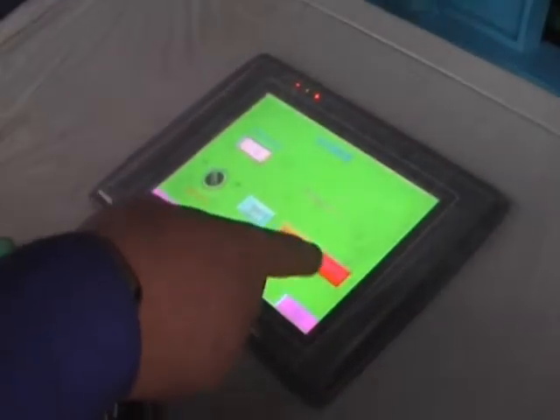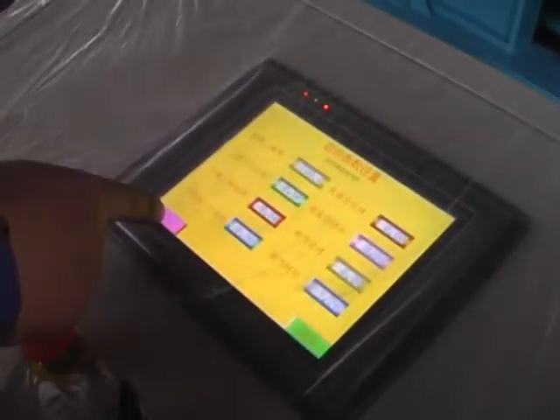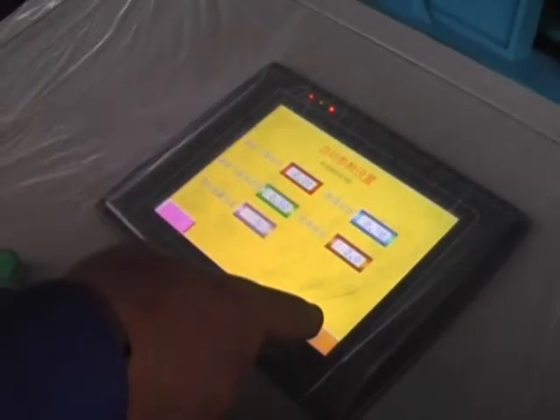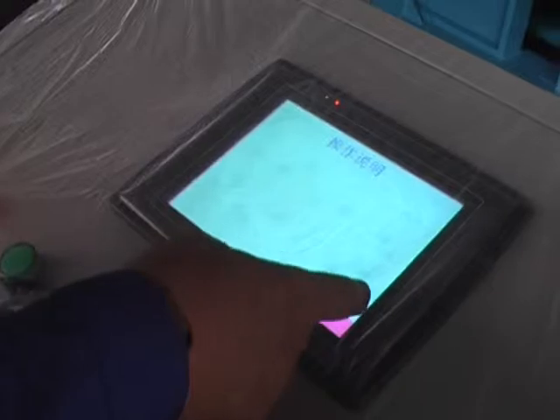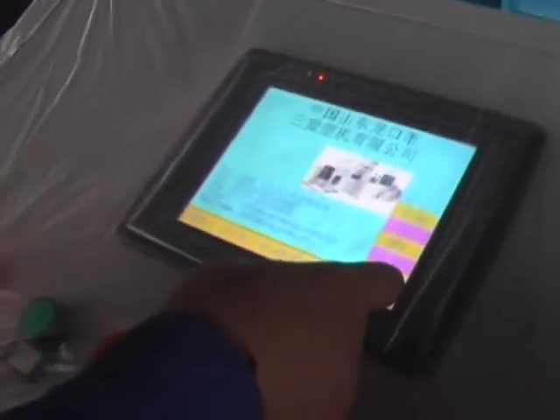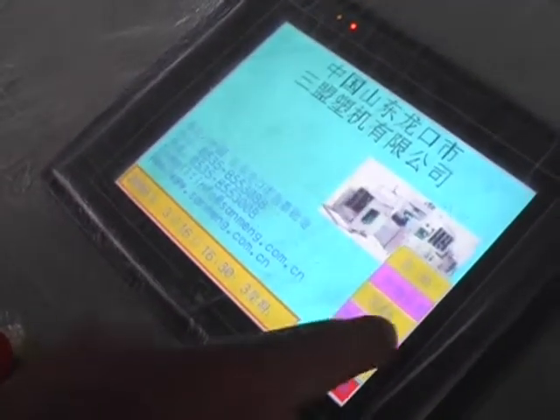The features of the equipment: 1. It adopts computer and PLC with human-computer interface control, with high automation, to reduce manpower and has the function of full display and automatic alarm.